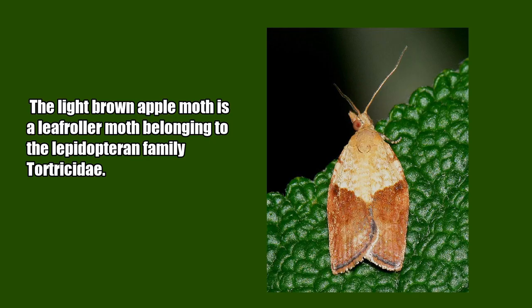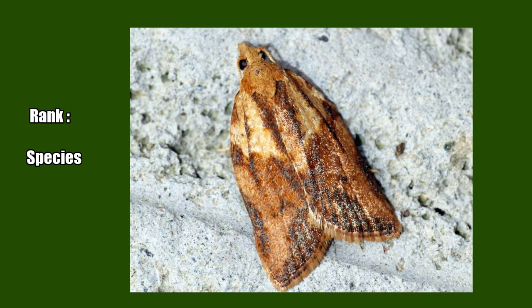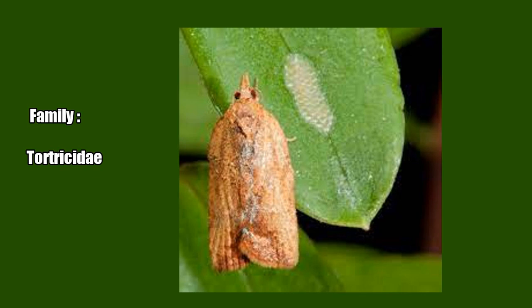The light brown apple moth is a leaf roller moth belonging to the Lepidopteran family Tortricidae. Scientific name: Epiphyas postvitana. Rank: Species. Higher classification: Epiphyas. Family: Tortricidae.